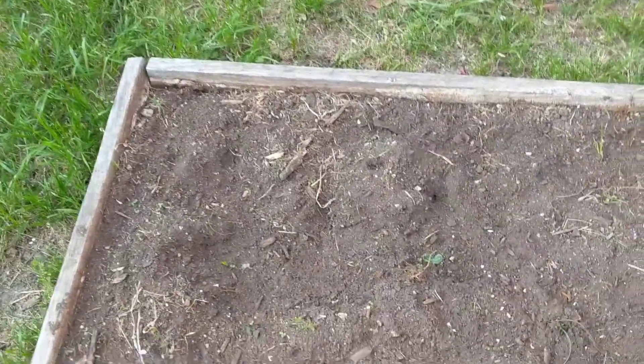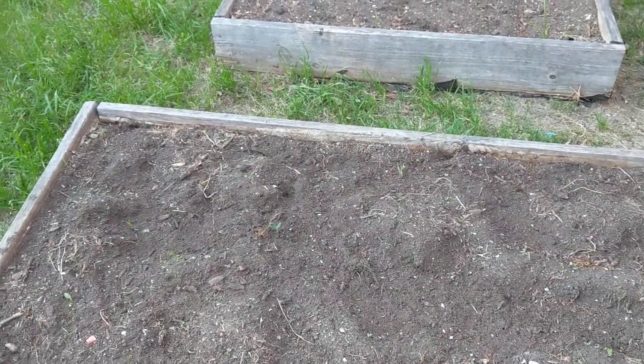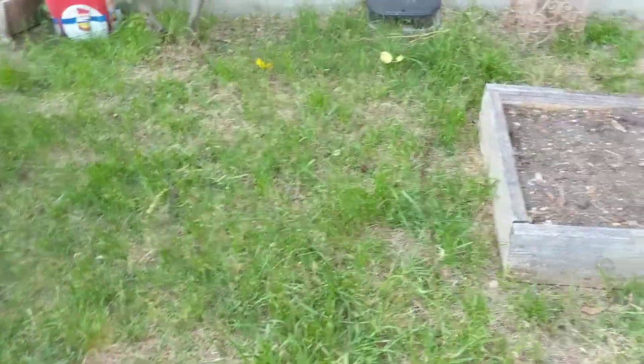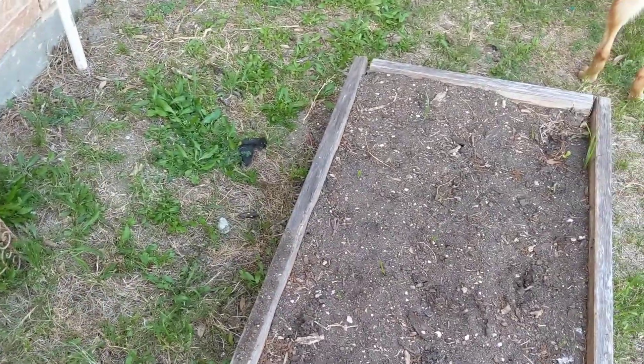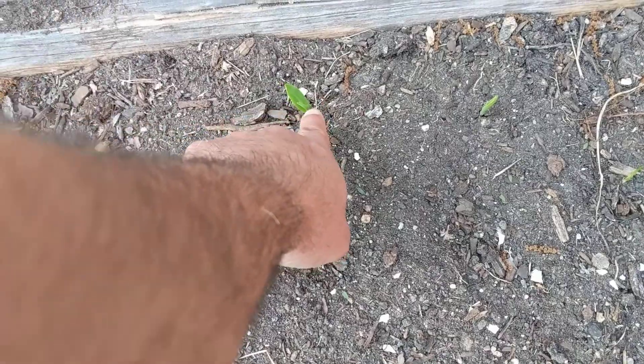Over here the squash is starting to come out a little — the butternut squash. I don't think the corn is coming out yet, but maybe — it looks like corn. Maybe there's a little corn coming out there.